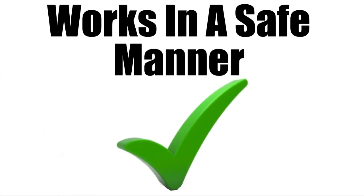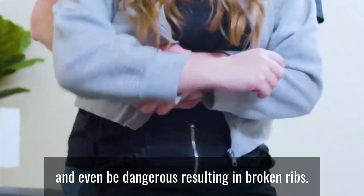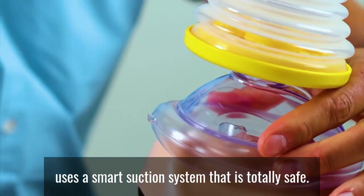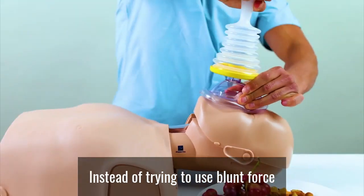Works in a safe manner. When someone is choking, typically people will resort to back slaps or abdominal thrusts. But these can often be complicated, have a high failure rate, and even be dangerous, resulting in broken ribs. LifeVac on the other hand uses a smart suction system that is totally safe. This vacuum force smoothly pulls the object upward instead of trying to use blunt force.